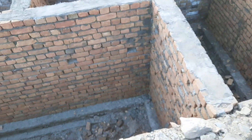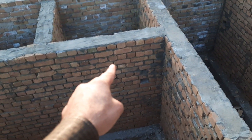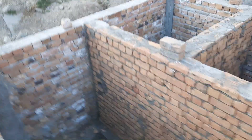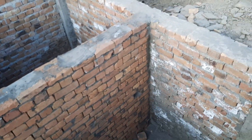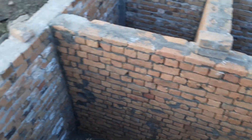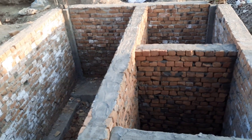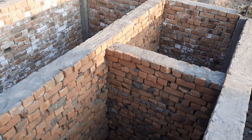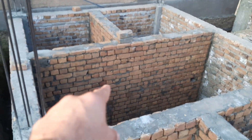On the top they will provide the plinth beam, then they will proceed to the superstructure. This is the substructure of this commercial building. They will do the filling for this plinth level. Third-class brick is used in the construction of this plinth from the ground level to the plinth level, which is a depth of about 8 feet.